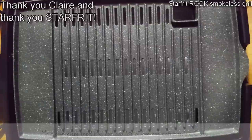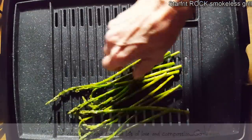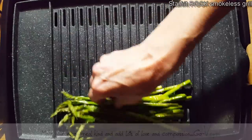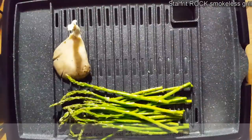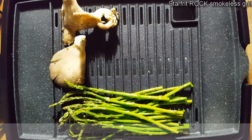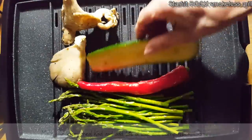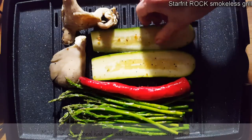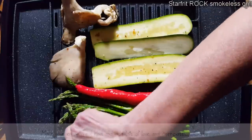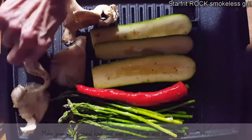Here are my beautiful veggies — they're already prepared. I'm going to start off with my beautiful asparagus, trying not to burn my hands. We've got some oyster mushrooms, and we have a hot pepper. We've got some zucchini slices. These are very delicate, so I'm going to put the mushrooms right on the edge.